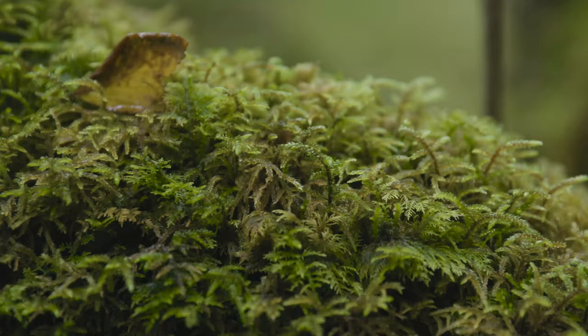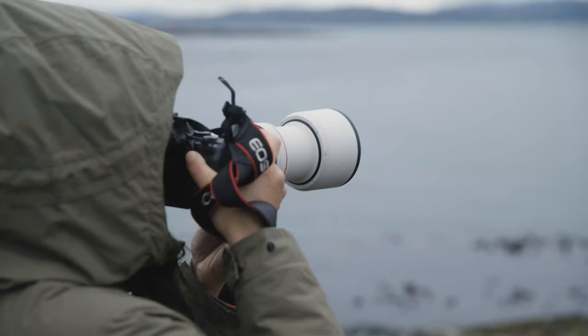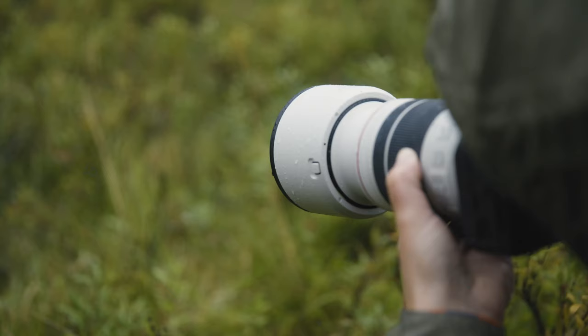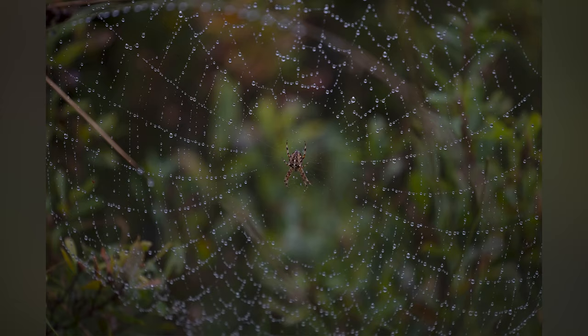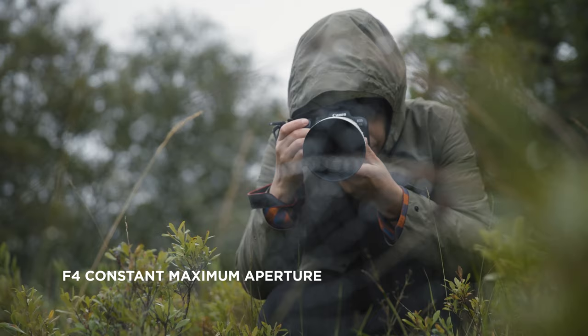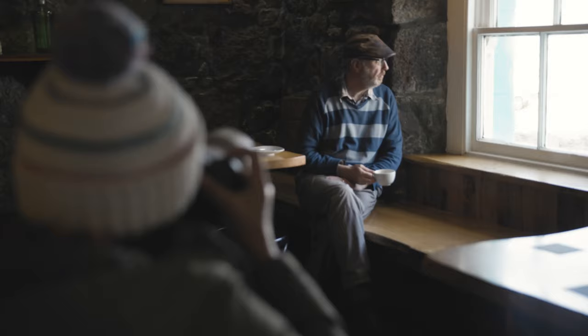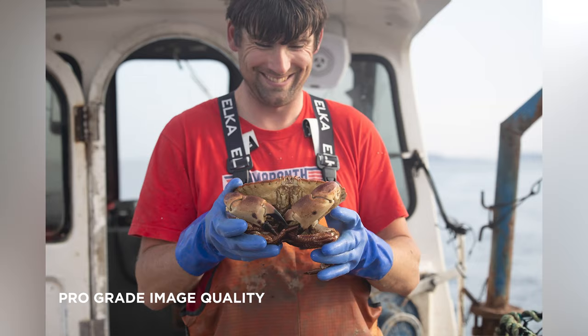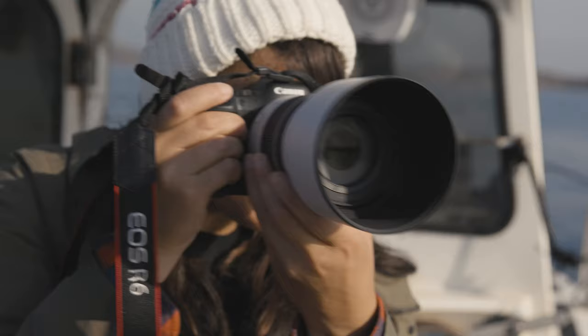You've also got five stops of optical image stabilization, which is great for handheld shooting and really handy for video shooters who might want to use this lens for cinematic shots. On top of that, this features dual nano USM focusing motors, which we've been seeing in some of Canon's recent lenses. That makes autofocus incredibly fast, very accurate, and nice and quiet as well.